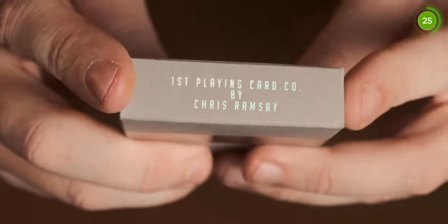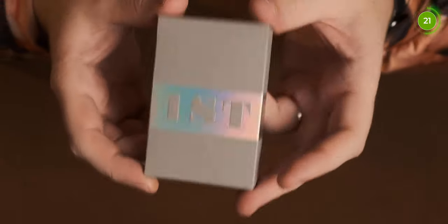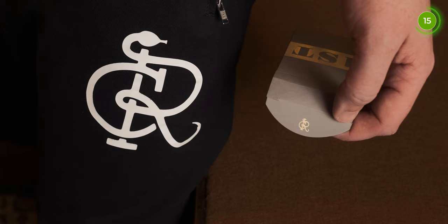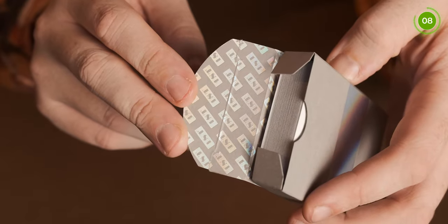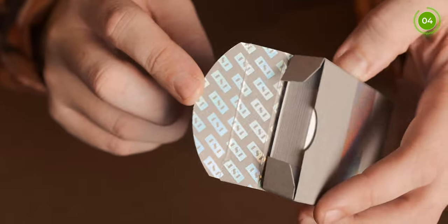On the top of the tuck case there's nothing, and on the bottom it says 'First Playing Card Company by Chris Ramsey.' On the top flap it has the Chris Ramsey logo. On the inside it has the First logo with the holo, which looks really nice in the light — when you change the direction it changes through all the different colours.